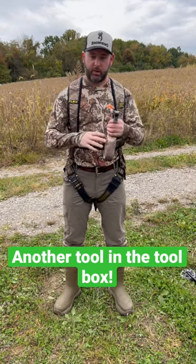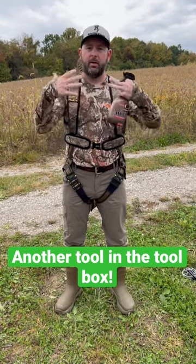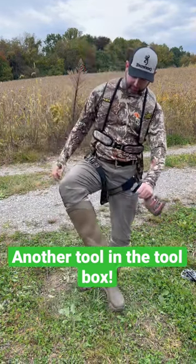Even though our clothes have been treated from the inside out — because that's how this product works — we take our clothes, fold them inside out, spray on the inside because our scent is coming from the inside out. So we treat our clothes from the inside. But always before I go hunting, I like to just spray down a little bit extra, especially get my legs and my boots.